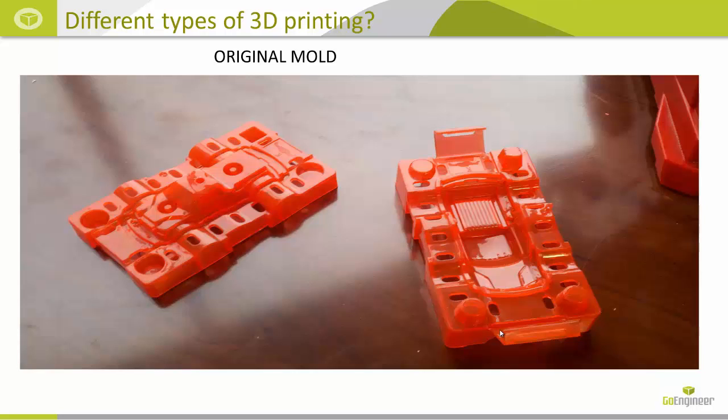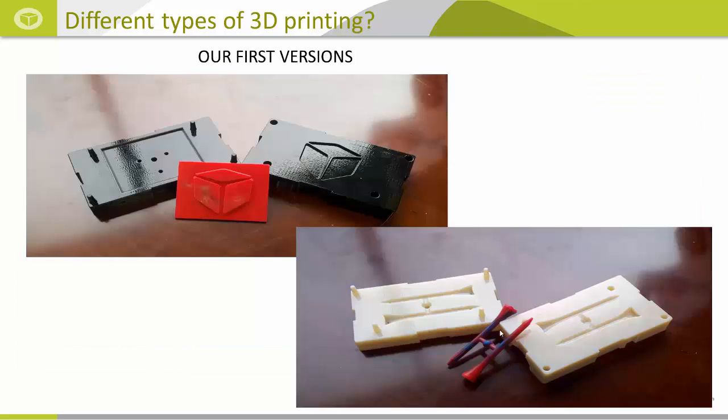Our first version was printed on a Stratasys Fortus F250 in ABS plastic just to check form, fit, and function. But for the next versions we used the Stratasys Objet 30 Pro to print it in different materials. Our first product was a GoEngineer logo on just a rectangular base, and then we had a little bit more fun and did a few golf tees with a runner.